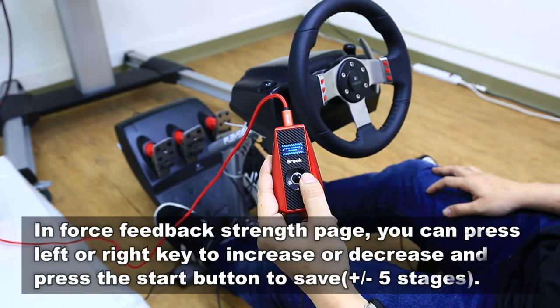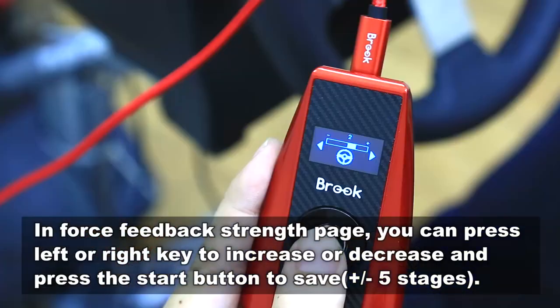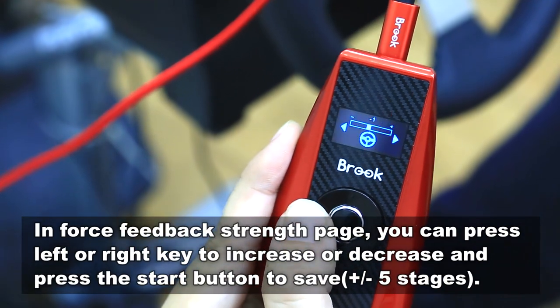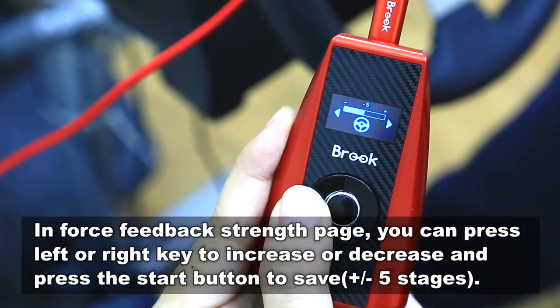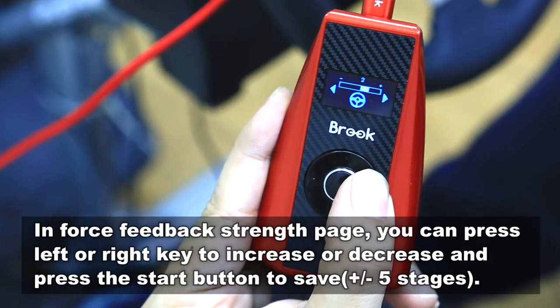And in the force figure trainer, you can set your force figure as you wish. Turn left to decrease and turn right to increase. When you're done setting, press start to save your configuration.